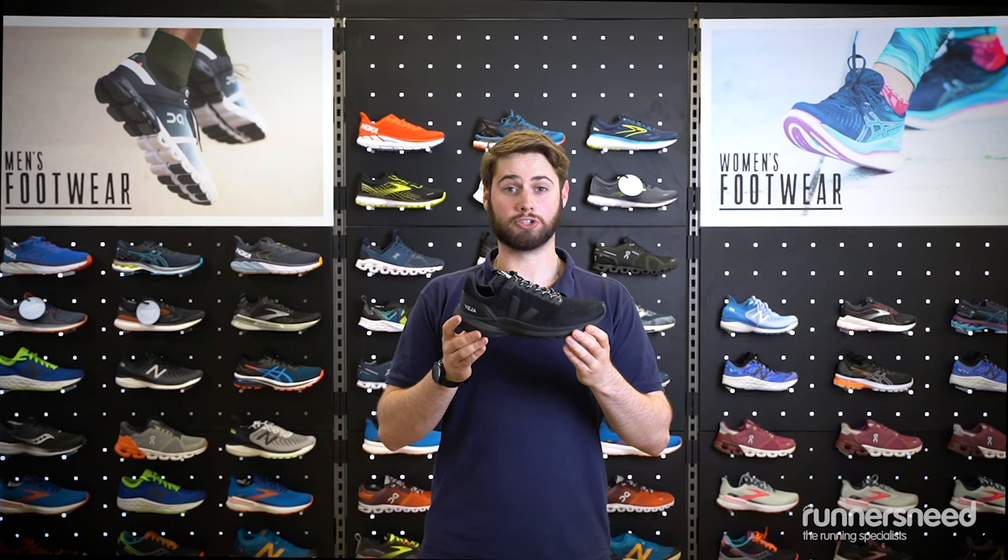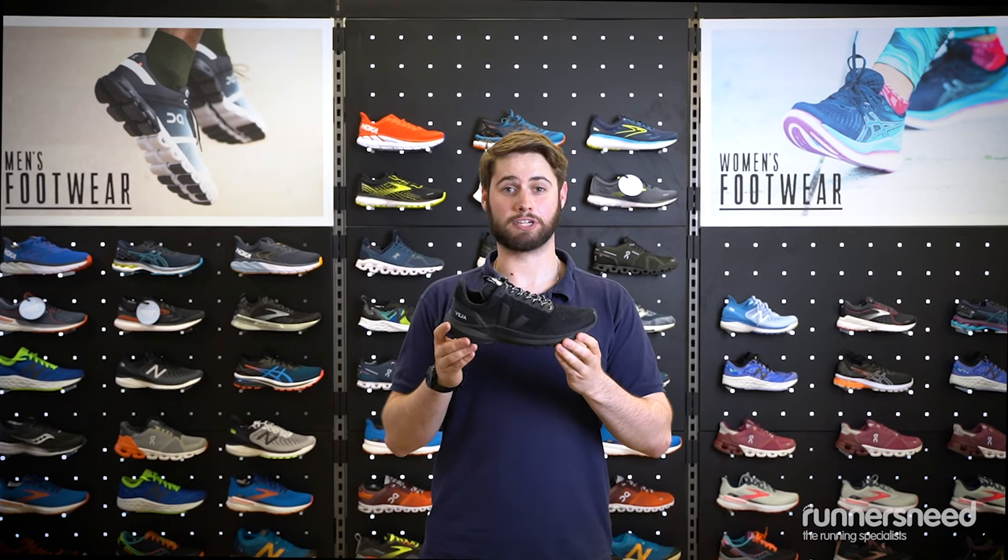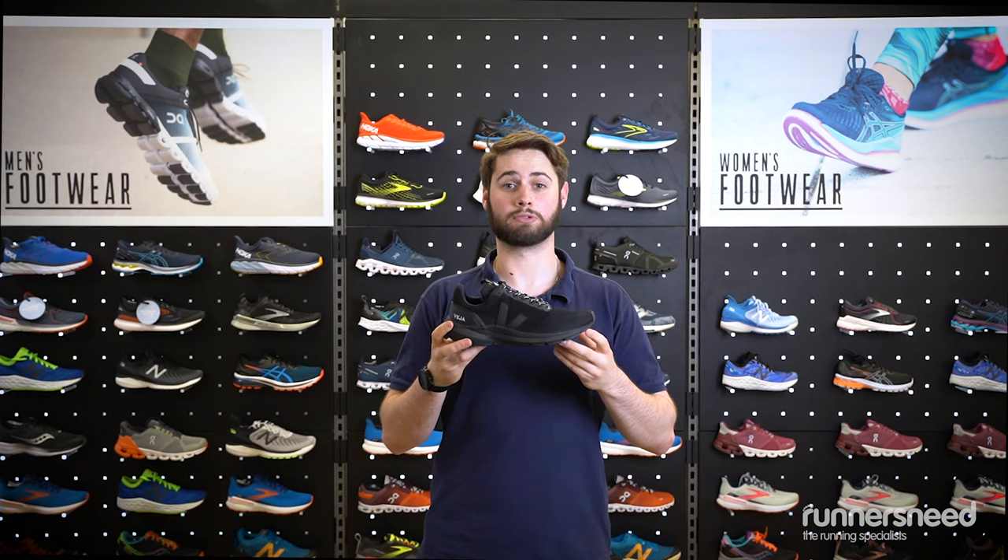The Marlin is a bio-based shoe made out of 62% recycled materials and also uses Amazonian rubber on the bottom in order to improve traction.